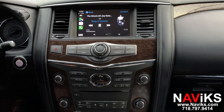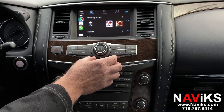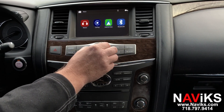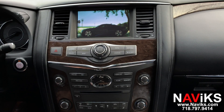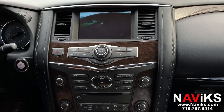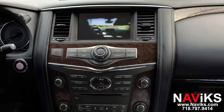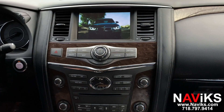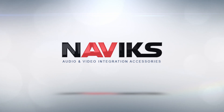Besides Android Auto and CarPlay, this unit will also do USB video playback. So we connected a thumb drive — let's access the thumb drive. We have a thumb drive and we can see the thumb drive as well. I'll see you next time.